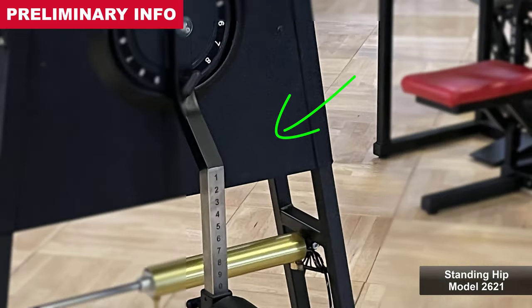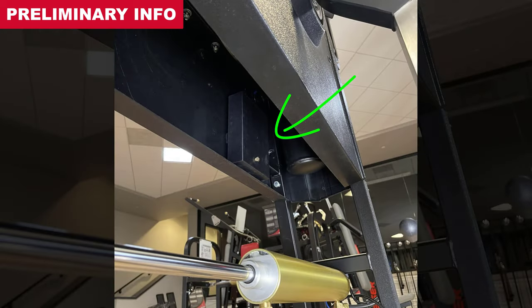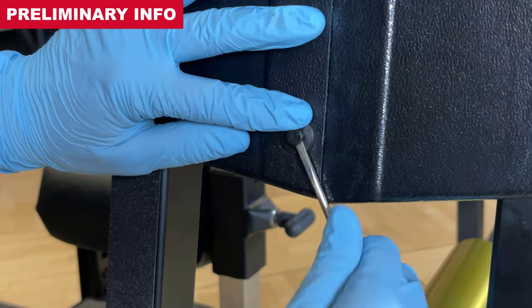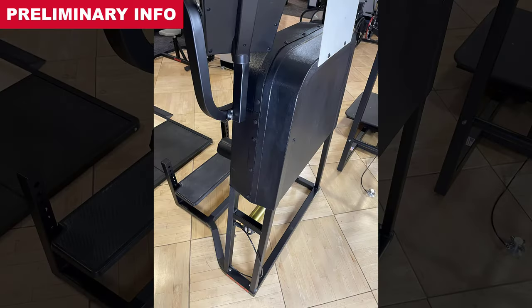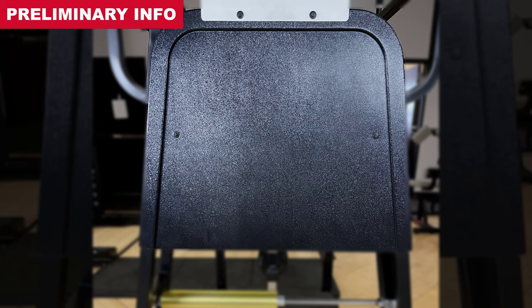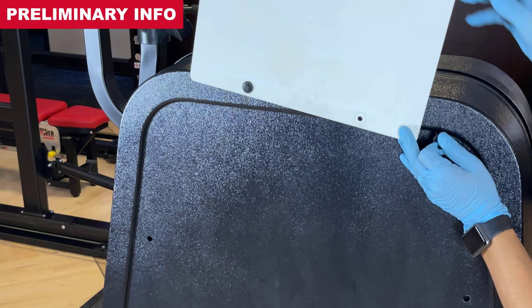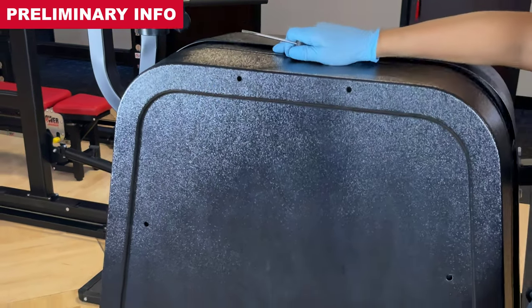The standing hip has its processor box mounted within the shroud. For easy access, release the plastic rivets along the sides, top, and rear using a rivet clip remover or small slotted screwdriver to remove the rear cover.